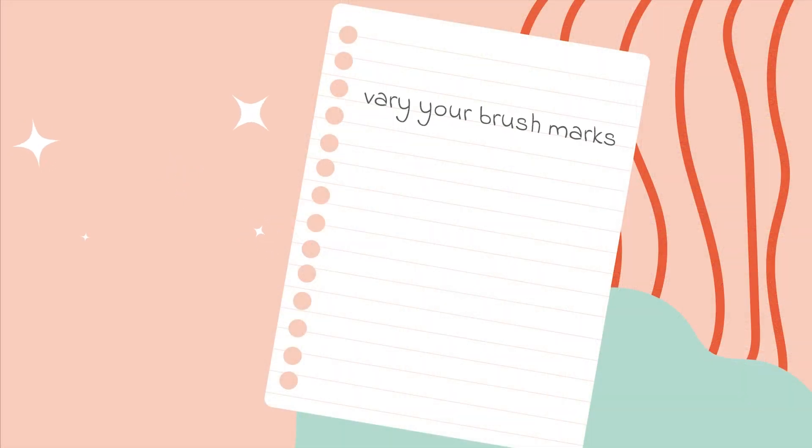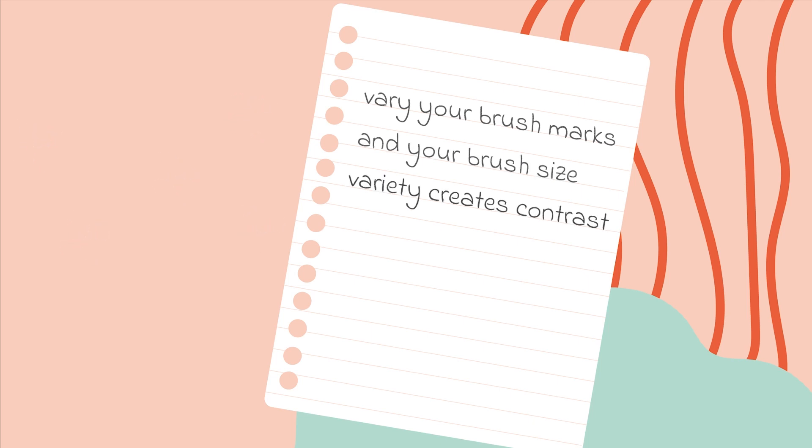It is also important to vary your brush marks and size of brushes throughout your painting. Artwork painted with only one size of brush can look less interesting and a bit too uniform. If you vary the size of your brush this will create contrast in your painting. Contrast creates interest.